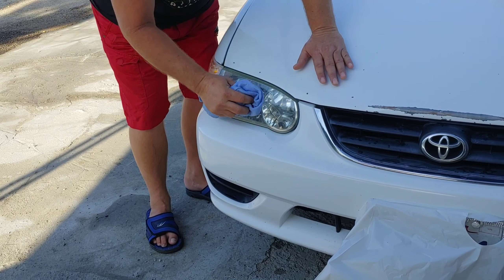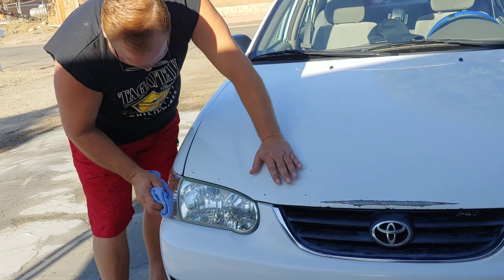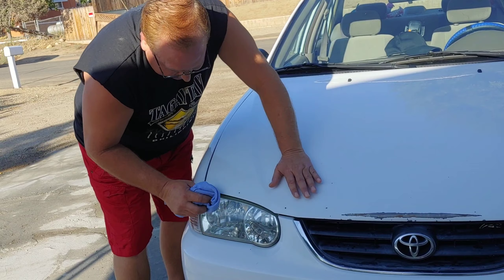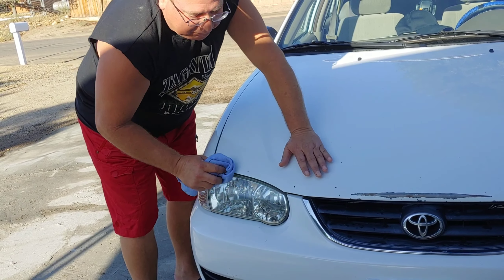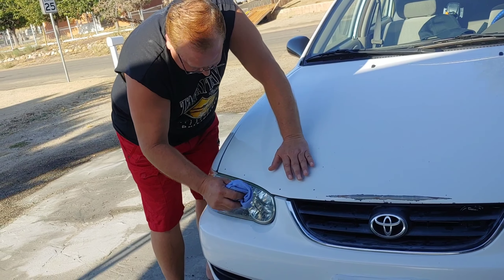You could do this with a buffer, but by hand in a pinch it's fine. Keep going over it and then just wipe it down. Who would have known — bug spray!